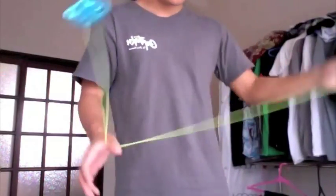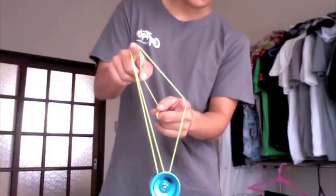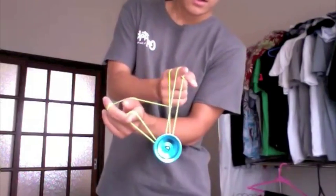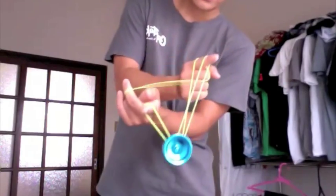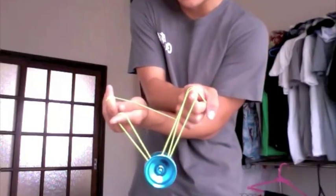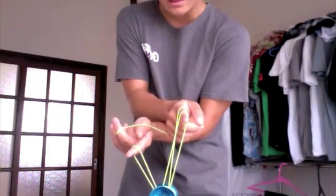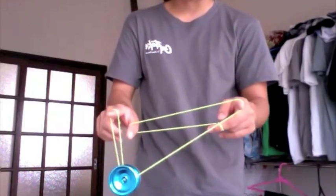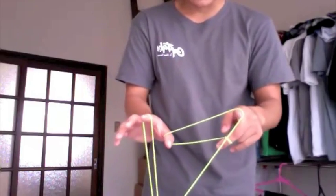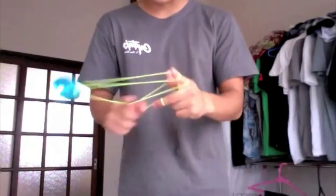Next step: you go completely around the double string, come back off, and you undercut it with your throw hand. When you undercut it, you're going to cross your hands with your non-throw hand over your throw hand. And you should have this kind of backwards Mach 5 mount looking thing. This is the hardest part — you're going to pop it up and land it on the front most string. When you're actually doing this, it's kind of hard to see where that front most string is, so you just gotta kind of feel for it.